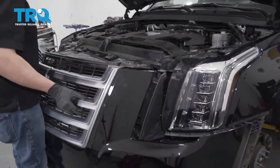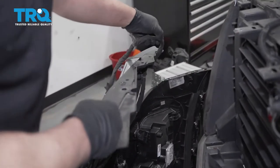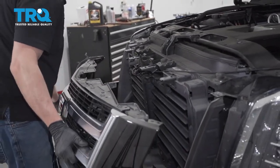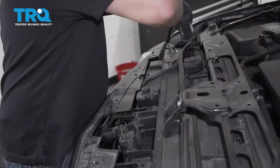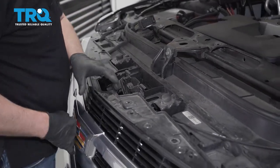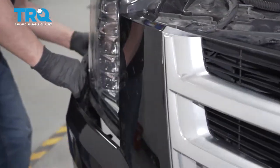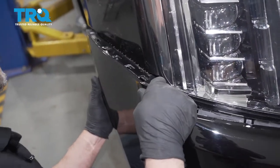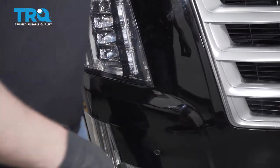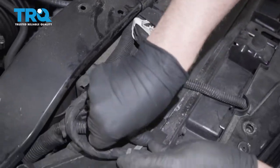Grab the bumper and slide it into position. Take the wiring harness first — it has to come up top here, so have it over here. Plug that in in a minute. Get everything lined up and get the sides of the bumper on first. Push those in and do the same on the other side. Line the connector up, ratchet that down, and push the push pins back in place.